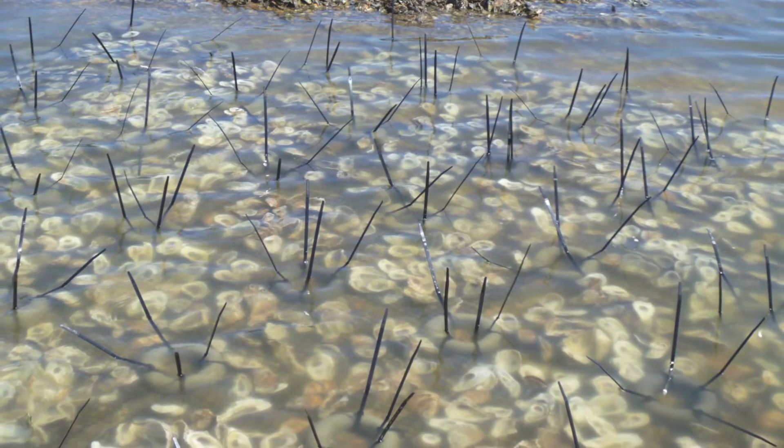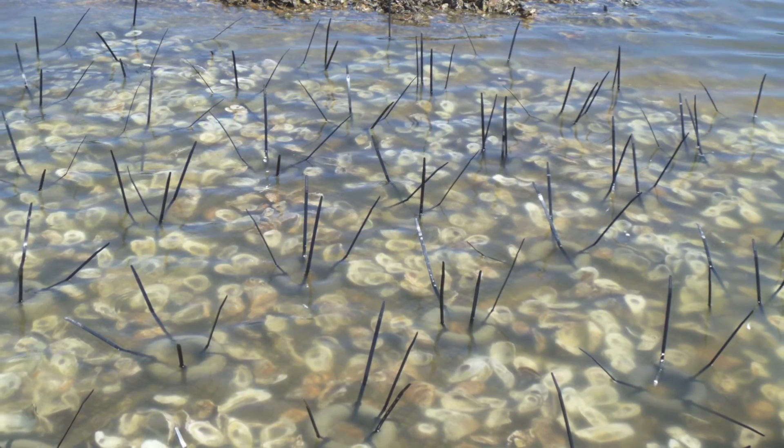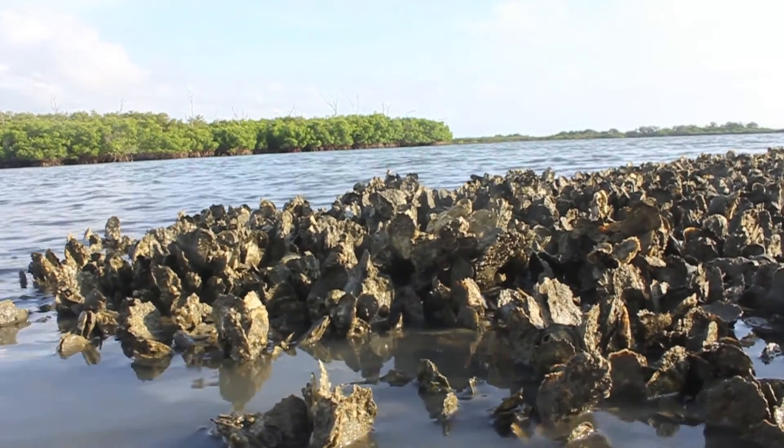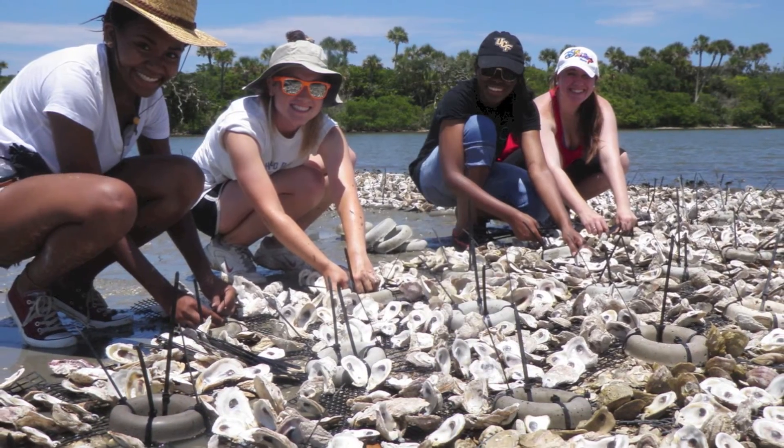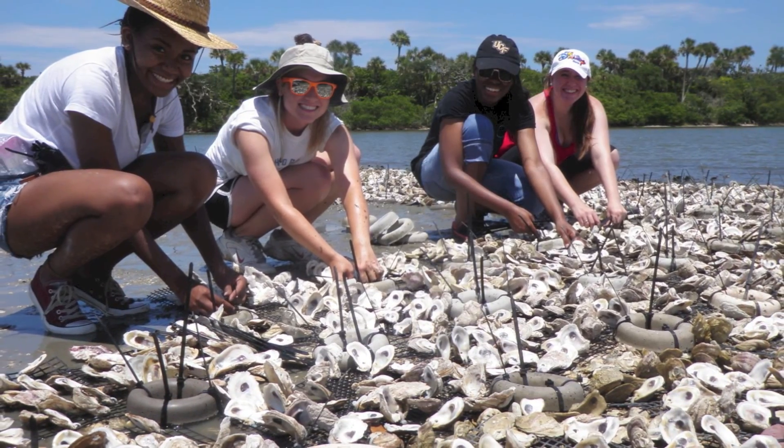Each mat you make will one day provide a home for an average of 235 new oysters. With each of those oysters cleaning up to 50 gallons of water per day through filter feeding, that's a big impact for our lagoon.